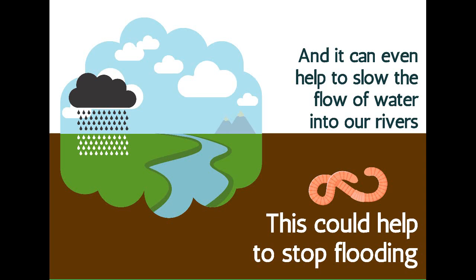Because the water gets soaked up into the ground rather than running across it, it can even help to slow the flow of water into our rivers. This could help stop flooding.